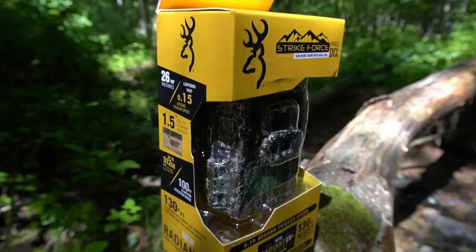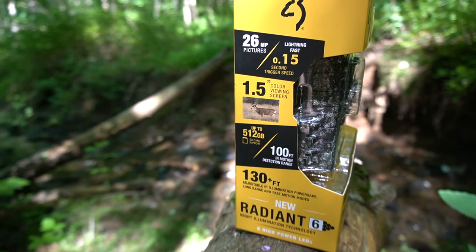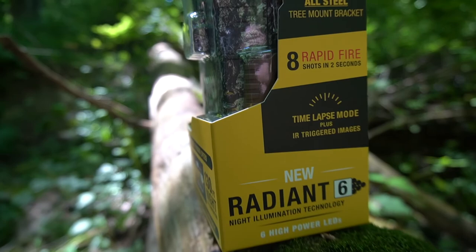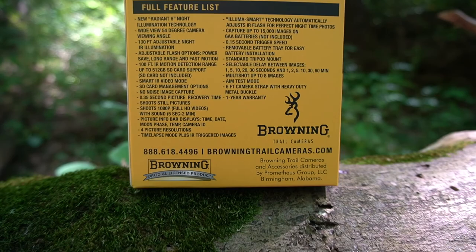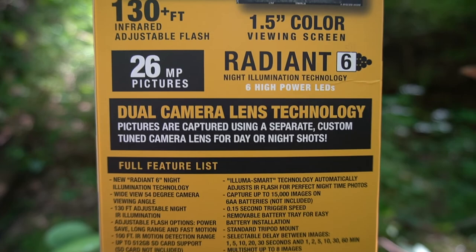I wanted to highlight some key features of this camera. It has 130-plus feet of adjustable infrared illumination and the new Radiant 6 night illumination technology — six high power LEDs. This is a 26 megapixel camera that does both photos and video. It can capture up to 15,000 images on six AA batteries, which is awesome. Another feature I'm really interested in on this 2022 Strikeforce Pro DCL model is the wide view 54-degree camera viewing angle.